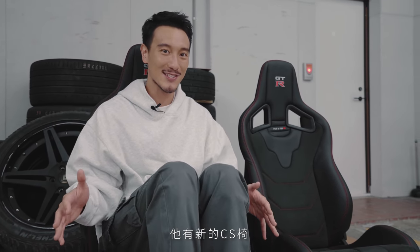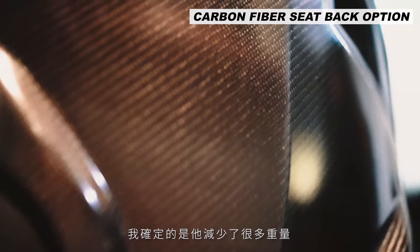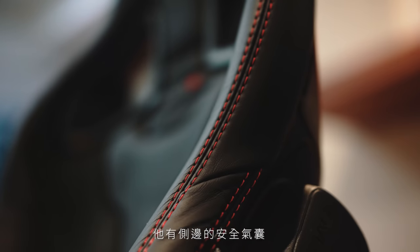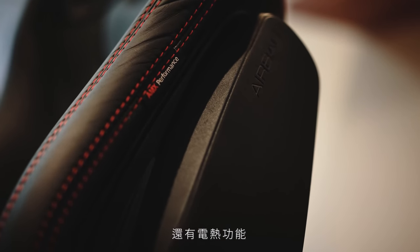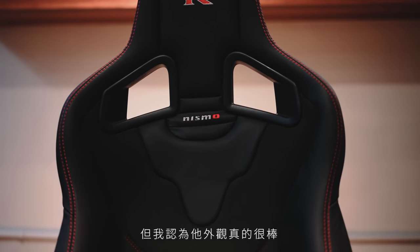I saw the 2021 M5 CS and it has the new CS seats — it sort of looks like this and it's also got the carbon backs, which saves a lot of weight. These have airbags on the sides and the heated seat function, which is extra special, but they don't have the power option so I can't tilt the seats electronically.